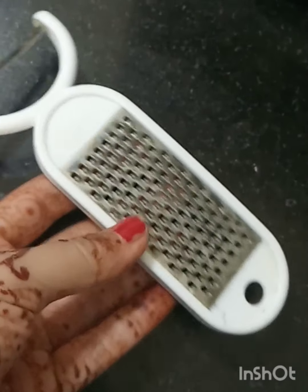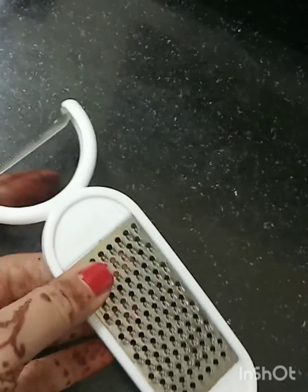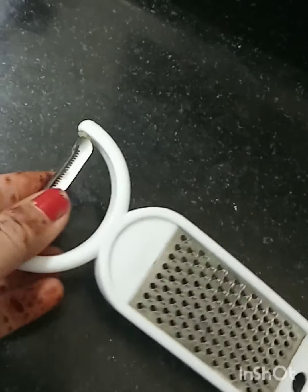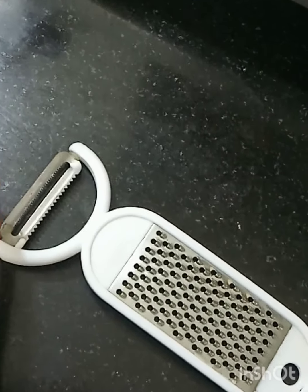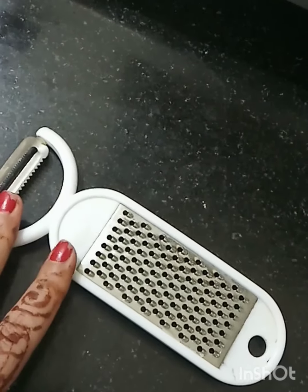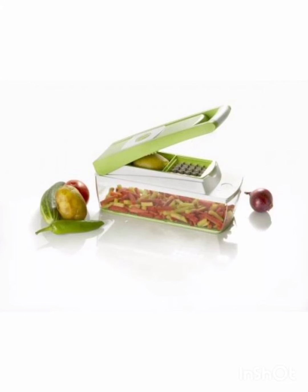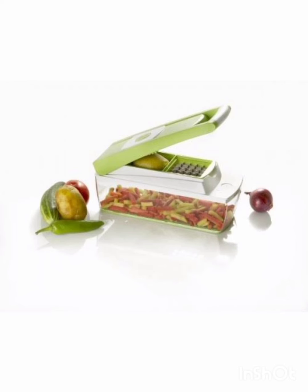You can also make a little bit of a slice with this. I believe it is very good. It is so easy to cut. So guys, this is very helpful for me. And if you want really helpful and presentable vegetables, then you will need it. And if my video is good, please do like, share and subscribe. Thank you!